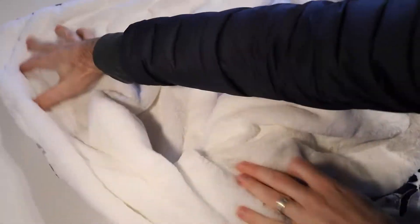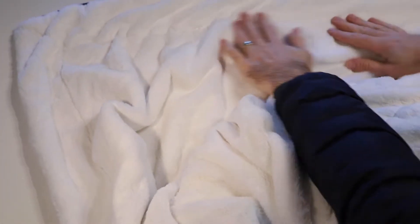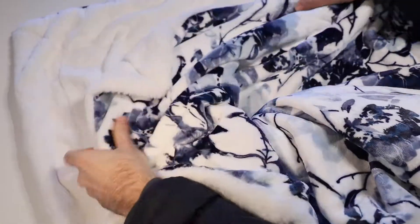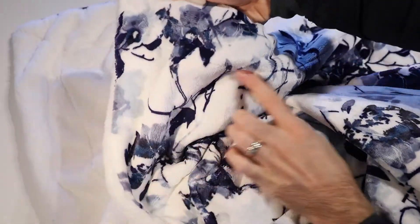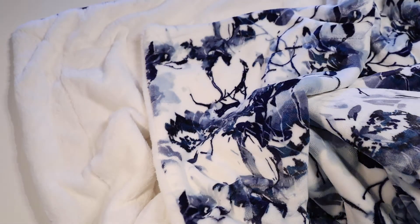I really really like this blanket — I'm a fan. I hope you found this video helpful. For more information and pricing on these, check out the links down in the description, and of course make sure you like this video and subscribe to my channel for more videos like this. Bye for now!